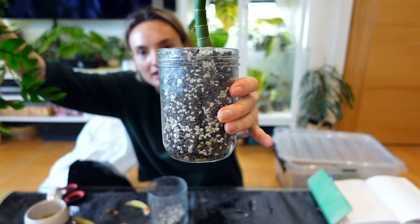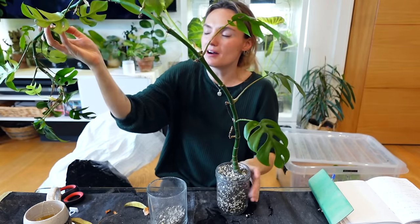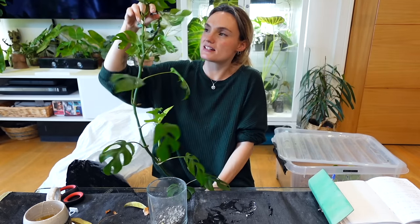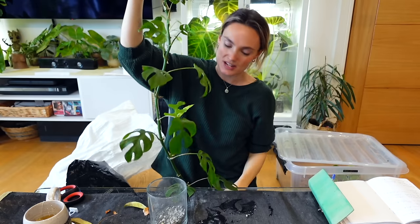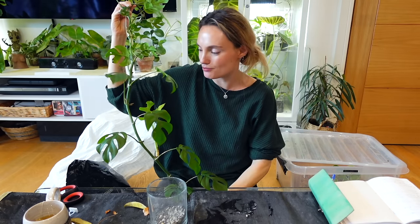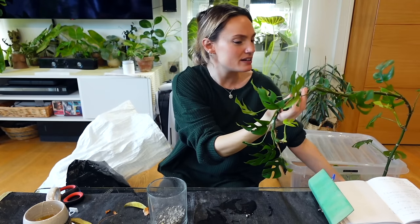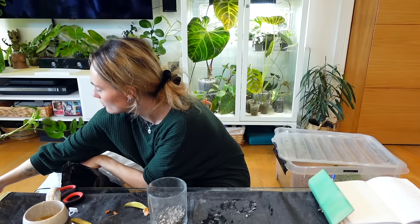That's definitely much more weighty and hopefully won't be knocked as easily. Because of the way I've been growing this plant, I haven't staked it or put it on a moss pole — I've just been feeding it through the handles of my balcony door and it's been holding it up quite nicely and growing well that way. For the time being I'm going to let it continue, but I could always add a bamboo stake at a later stage if I want to.